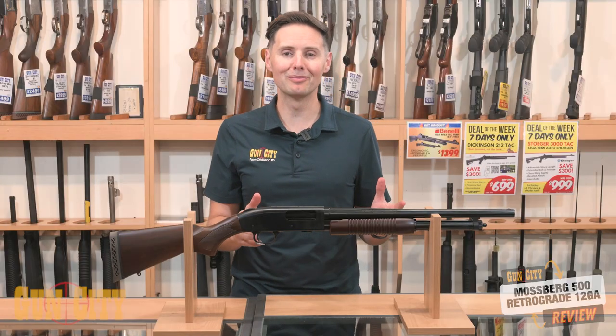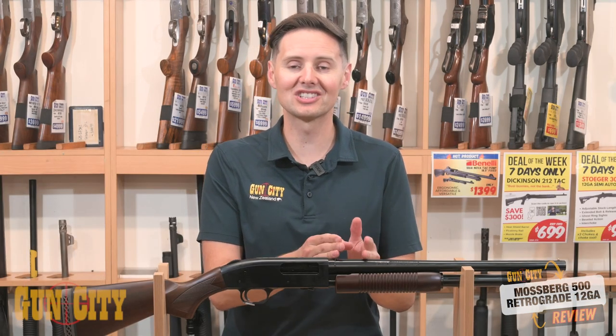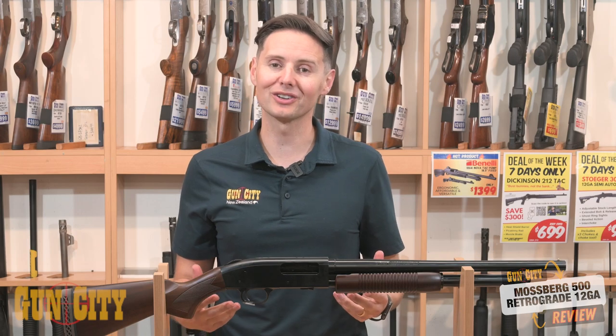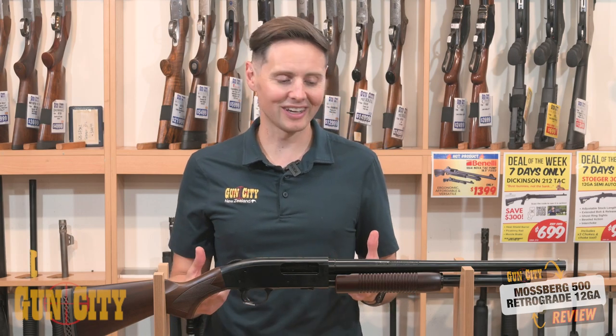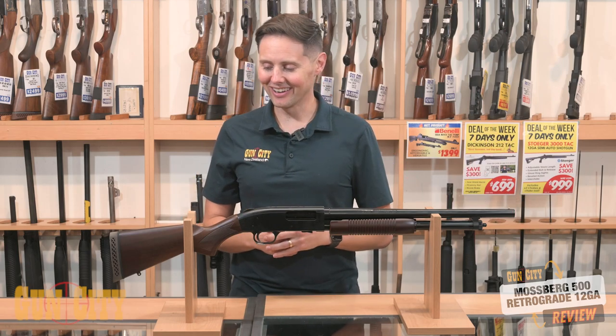Five plus one in the magazine, so you get a good amount of capacity. Plus you've got two and three quarter and three inch chamber. So if you really did want to go duck shooting and put some three-inch steel loads down there — which is going to be super loud and probably a little bit whippy — you could give it a go.